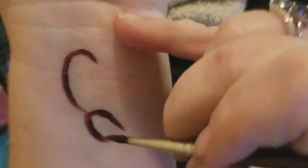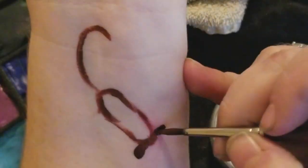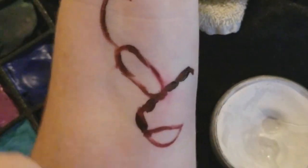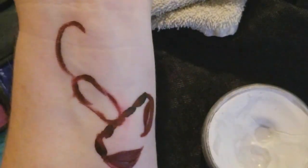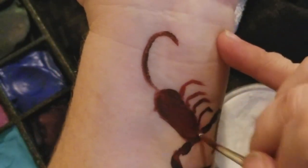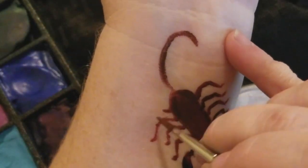Alright, and the next one is a scorpion. I kind of sketched his outline out first. I did kind of a reddish maroon color here — some teardrop shapes, always helpful. His little segmented body was just weird looking but super, super easy.